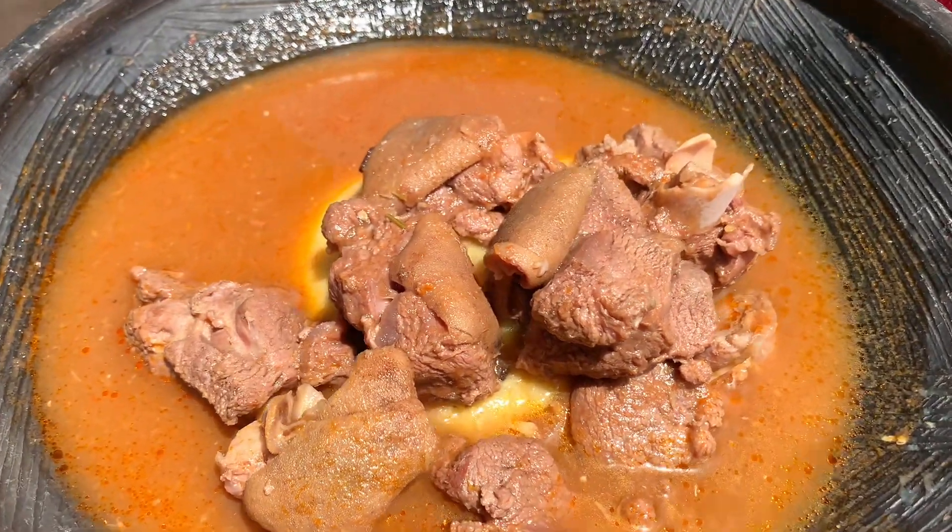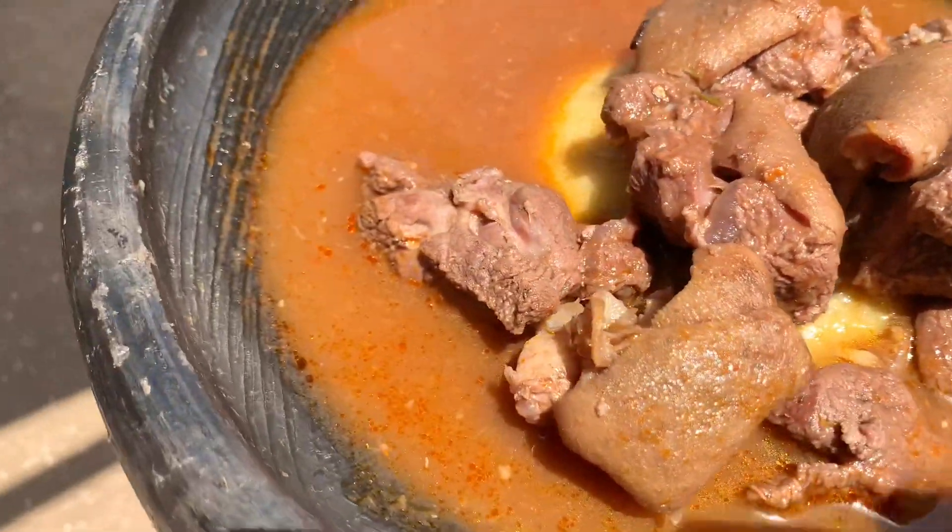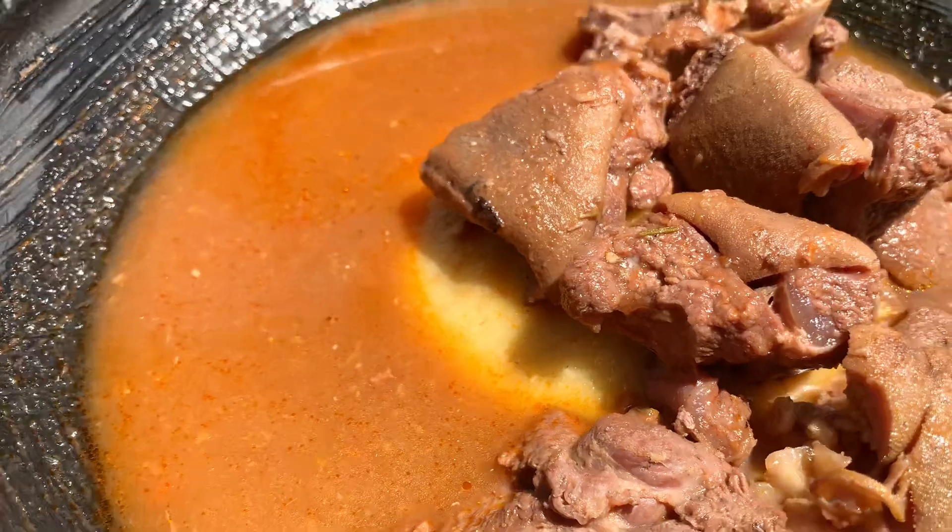Hello everyone, welcome back to my channel. Let's make some fufu and goat light soup. It's been a long time since I made a full recipe, so let's get right into it.